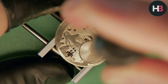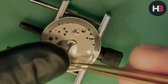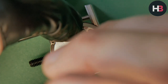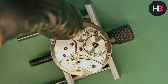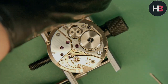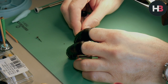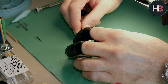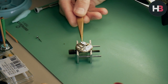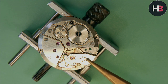Off comes the cannon pinion — I just use my presto tool for that. Now I flip the watch over to remove the balance. It's always best to get the balance completely away from the watch as fast as you can. The hairspring is so delicate; it'll cause a big headache if you drop it or catch a screwdriver in there, because then you have to straighten the hairspring, and that's a pain. Some people enjoy that — I do not. No, sir.